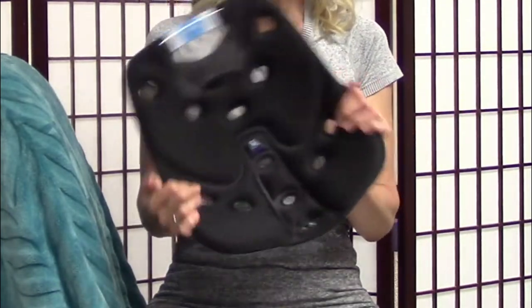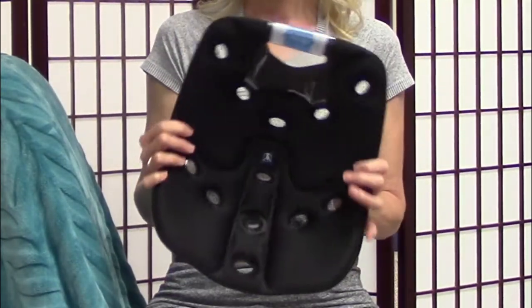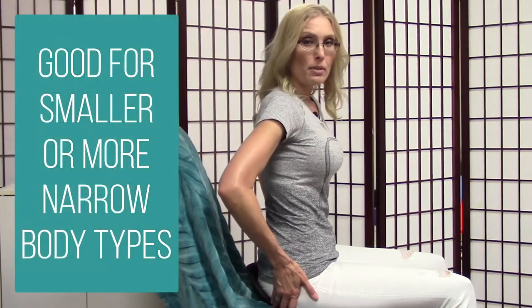I did a previous product review on the egg sitter — if you have not seen that one, you can check that one out up here. The cushion factor is different on this than on the egg sitter.